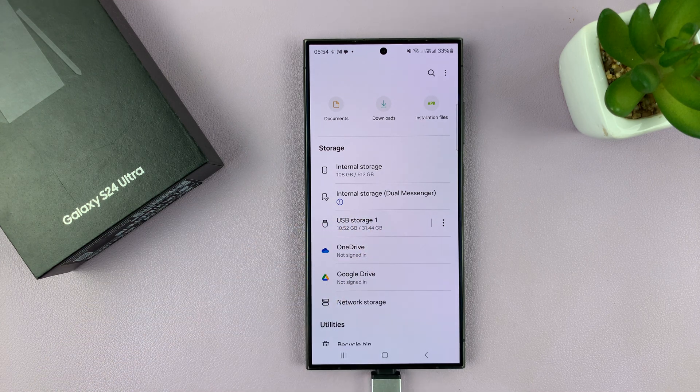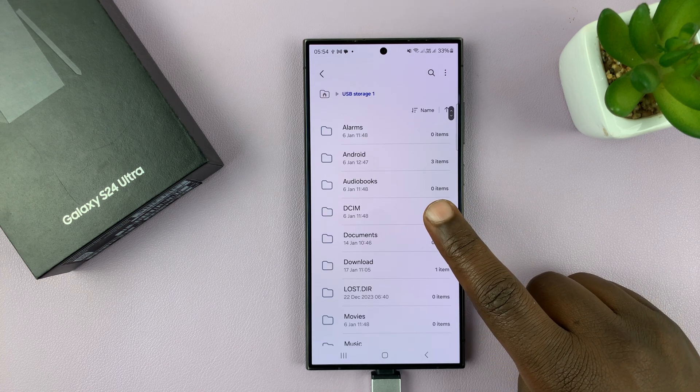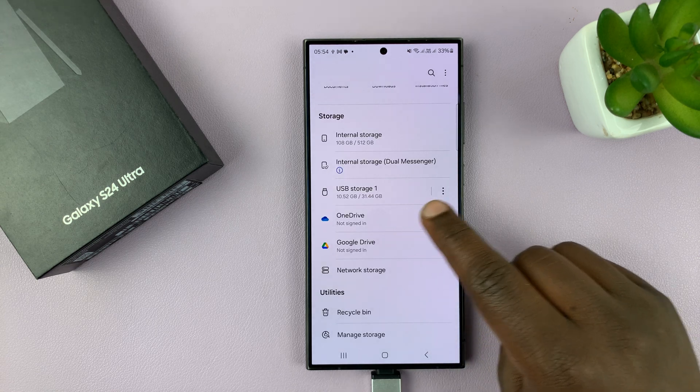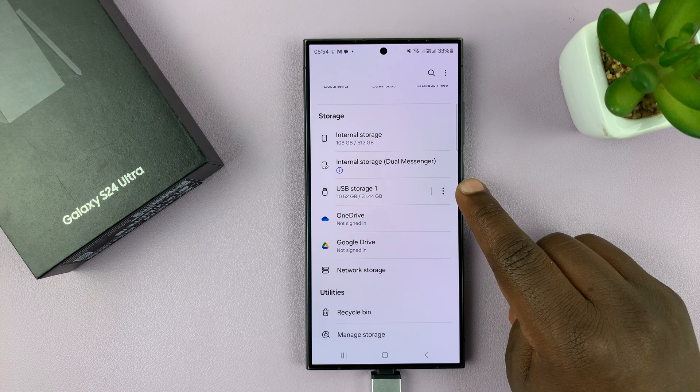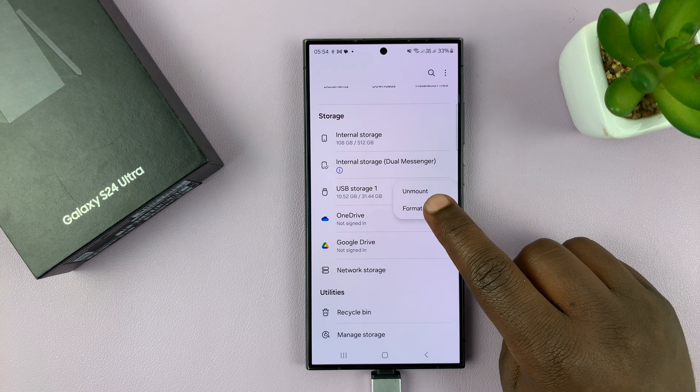We have the flash disk here and you can confirm it is the flash drive by just checking the files and folders inside. On the right side you have these three dots — tap on those and then select format.